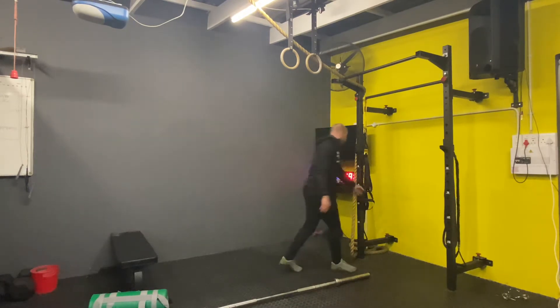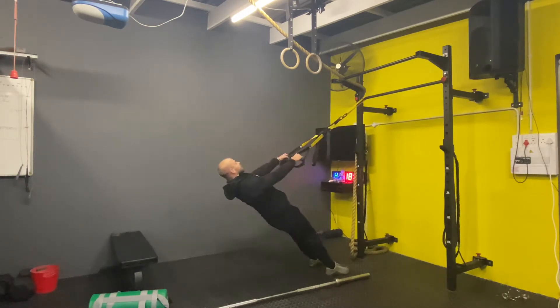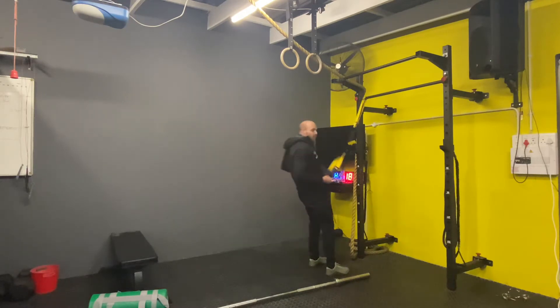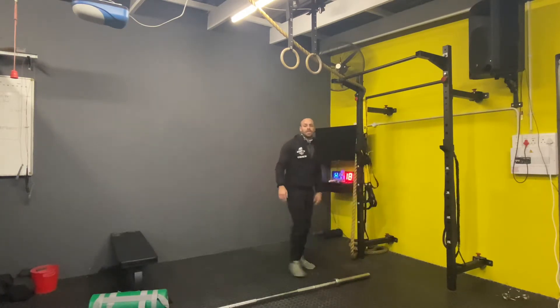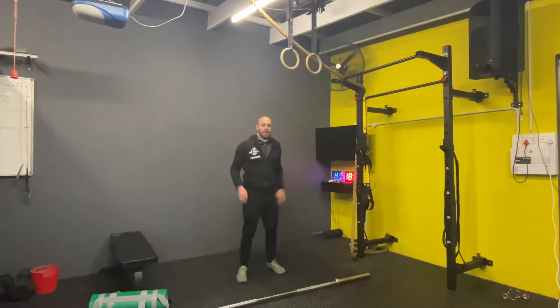Then ten up-downs, keeping your arms straight the whole time. Then you're going to do some towel rows — make sure you've got something to hinge off. Five of those. Then you're going to do ten touch toes: go down, touch the floor, and jump — nice and explosive.